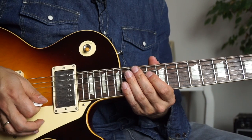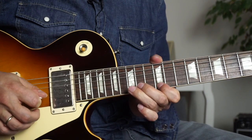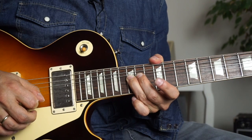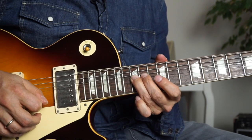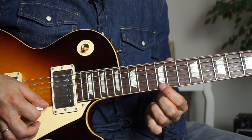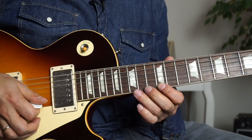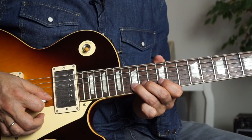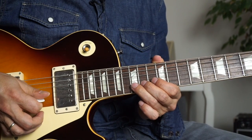Let's take a look at the first lick. I'll play it for you and then we'll slow it down. Put your ring finger on the 15th fret, bend up one whole note, and then play the high E string with your index finger placed on the 12th fret. You do that three times, and then one more time you play the B string here and bend up and keep it bent up. The whole thing sounds like that.